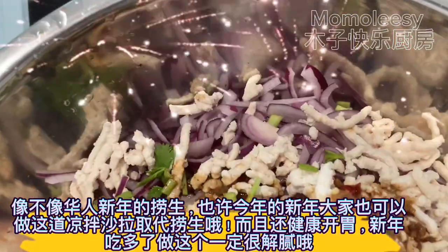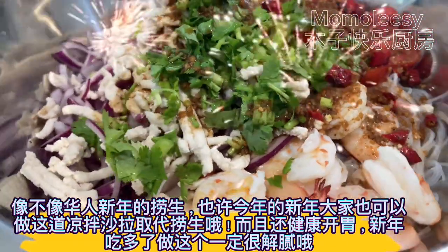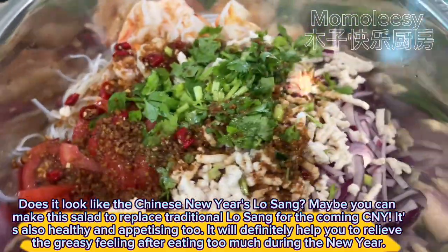Does it look like the Chinese New Year's Lo-sang? Maybe you can make this salad to replace traditional Lo-sang for the coming CNY. It's also healthy and appetizing too, and will definitely help you relieve the greasy feeling after eating too much during the New Year.